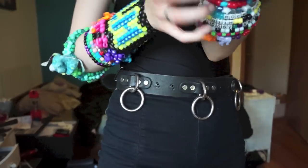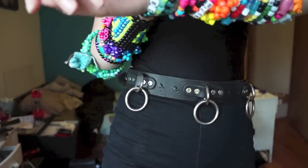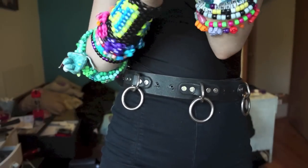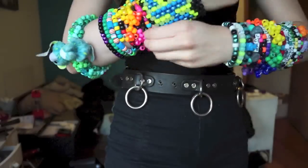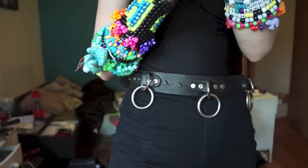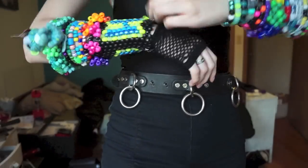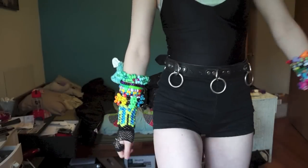Oh my god, this takes forever. Feel free to just skip ahead in the video, it really doesn't matter — it's kinda fun. It took me like five minutes in real life, which doesn't sound like a lot, but it's a lot, you guys. And then these are something that I wear with my collar every single time — just little fishnet gloves. I don't know why, they're like my comfort thing.